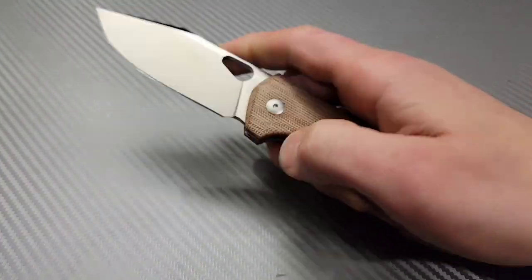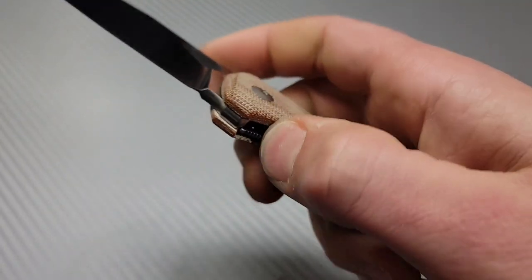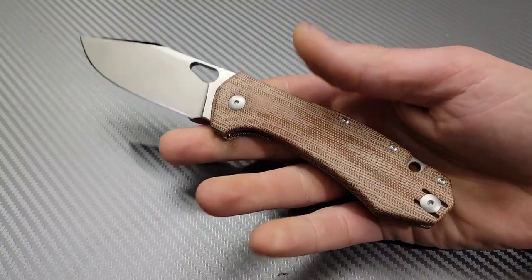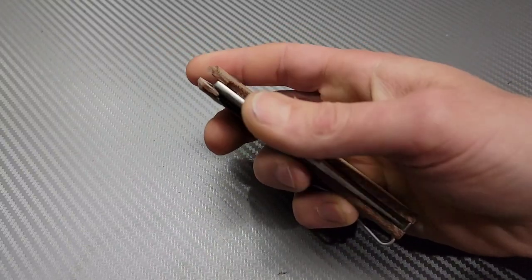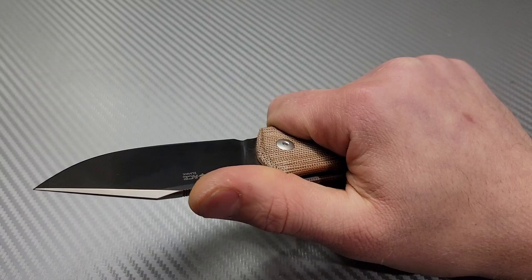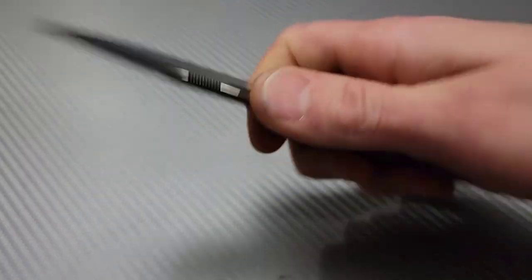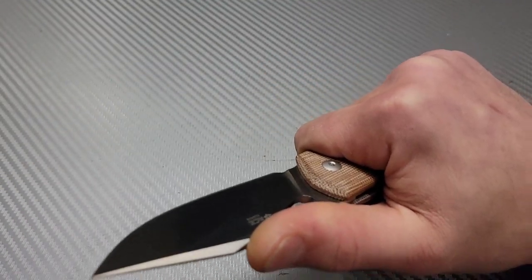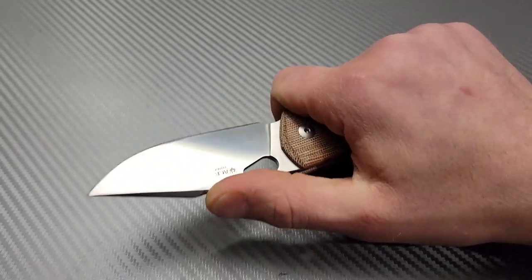All right, let's try the thumb flick. I'm not a big fan of this liner. It's kind of similar to the Ace Biblio because it's like its cousin, and that's kind of why I wanted to get it because I did really like the Ace Biblio — but this is a bigger version. Now the ergos are fantastic, this is really nice in the hand. You see where the jimping lands, right where my thumb is.